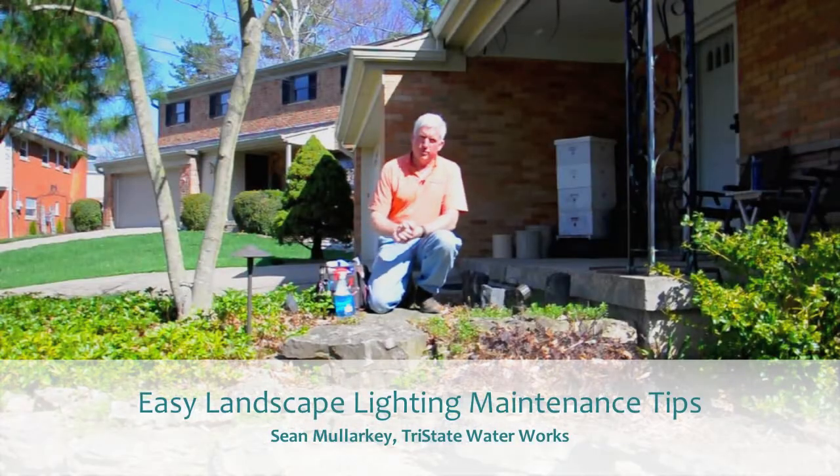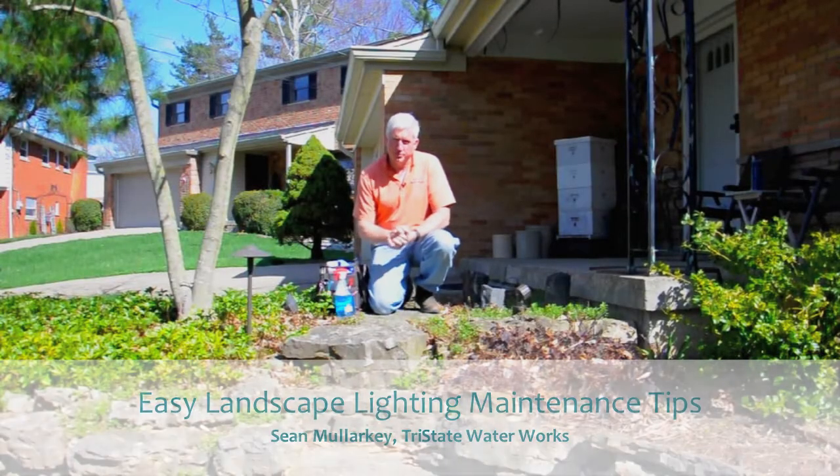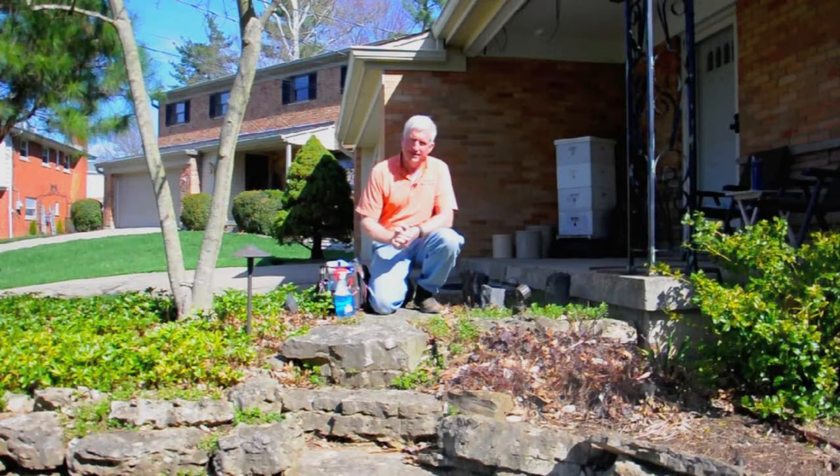Hi, this is Sean Malarkey with Tri-State Waterworks, your prompt and proven service provider. Today we're going to talk a little bit about lighting maintenance.